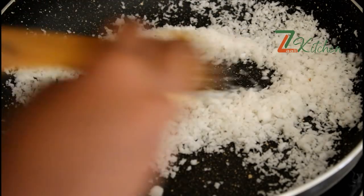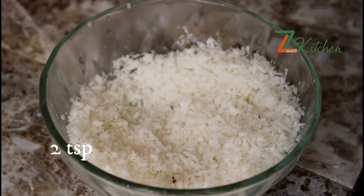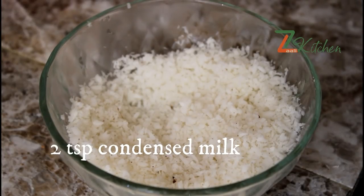I have prepared the desiccated coconut. I will cook it in a bowl. I will cook the milk for 2 teaspoons.